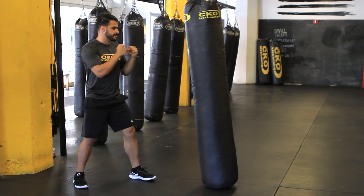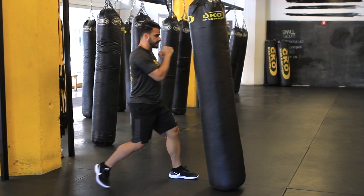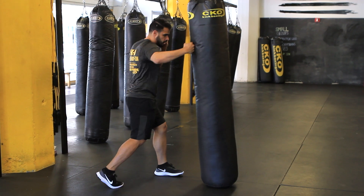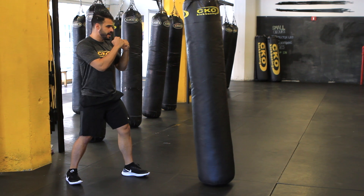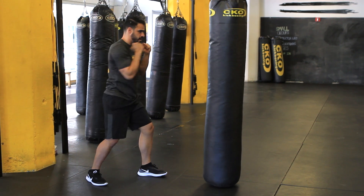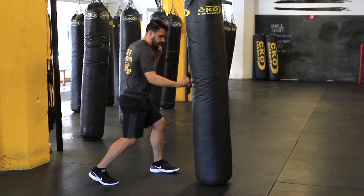So let's back away now, we'll start from the top. Jab, cross — bring it in. Hook, hook. Uppercut, uppercut. One more time: jab, cross — bring it in. Hook, hook. Uppercut, uppercut. Beautiful.